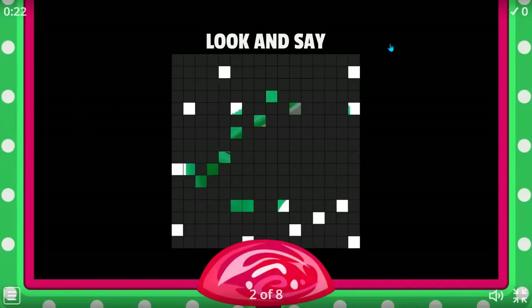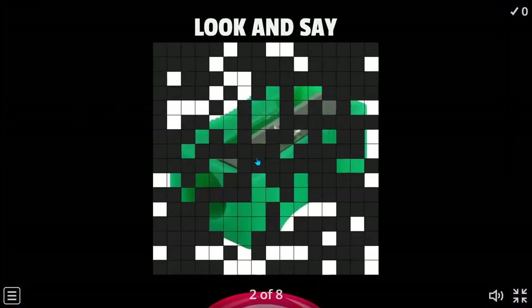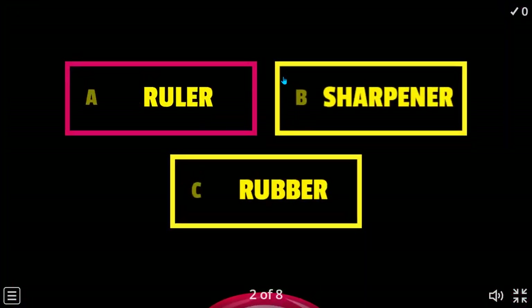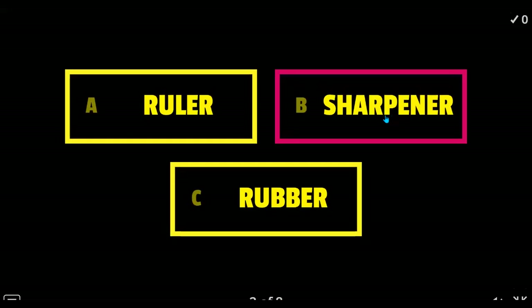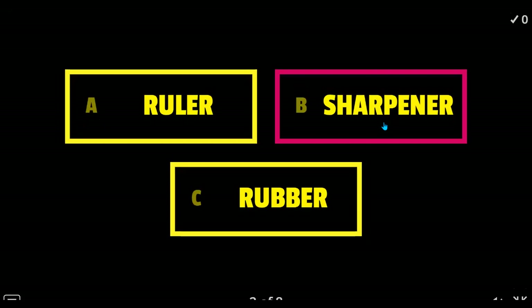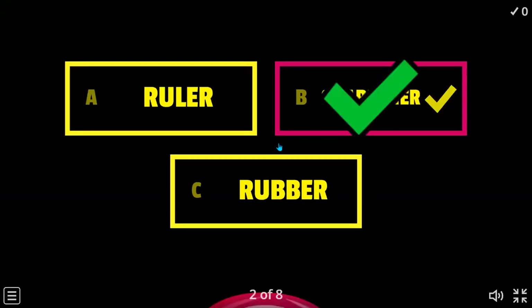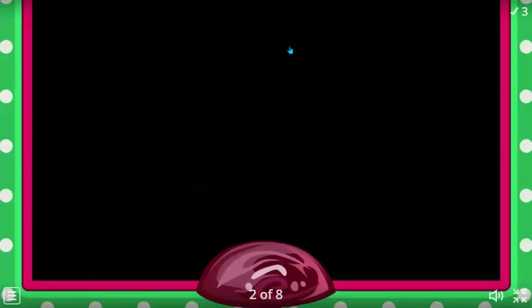What about now? The options are ruler, sharpener, and river. You say B — sharpener. Ricardo, do you agree? You couldn't see the image? Yes, that's a sharpener. Okay, next one.